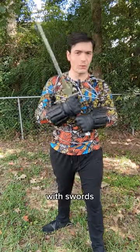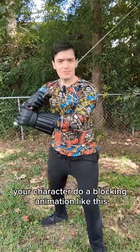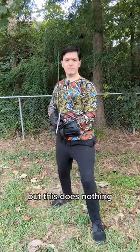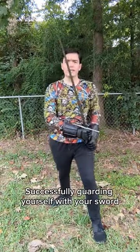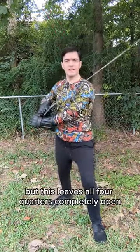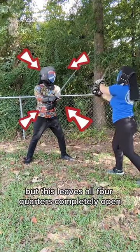If you spend a lot of time playing video games with swords, then at some point you have probably seen your character do a blocking animation like this. But this does nothing. Successfully guarding yourself with your sword entails closing off lines of attack to your body, but this leaves all four quarters completely open.